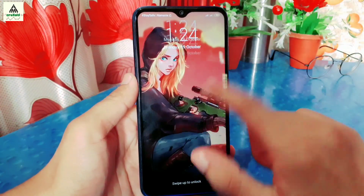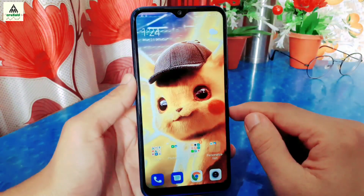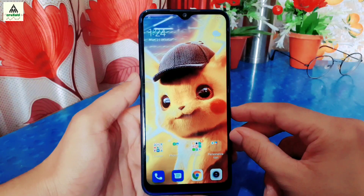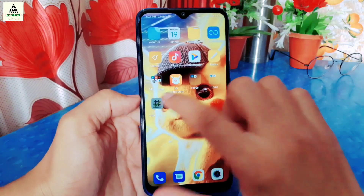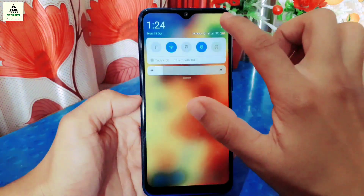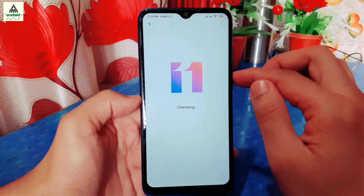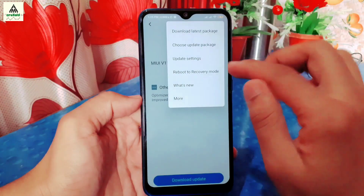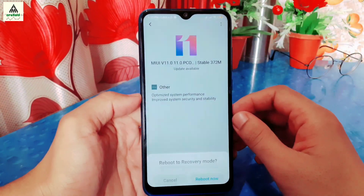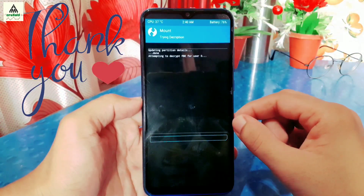So in this way we can install custom recoveries on the Xiaomi Redmi Note 8. You can use any custom recovery you want — each one works perfectly. I hope you liked this video. If you did, hit the Like button, comment below if you have any problems or queries, share this video, and don't forget to subscribe to the Craxoid YouTube channel and hit the notification bell too. Thank you for watching — see you in my next video. Until then, goodbye.